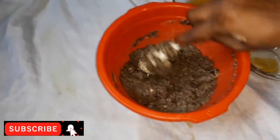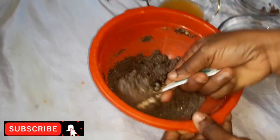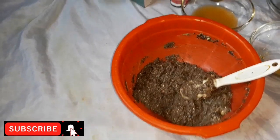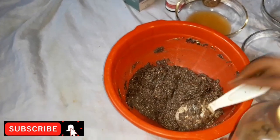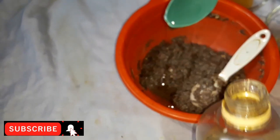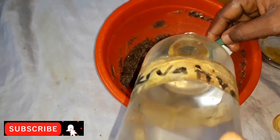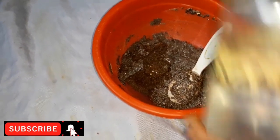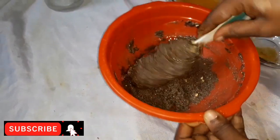If you find this video very helpful, please subscribe to my channel — subscription is free. Like, share, and also comment. The next thing we're going to put is our preservative. We're putting two tablespoons of our preservative. Thank you very much for watching this video.